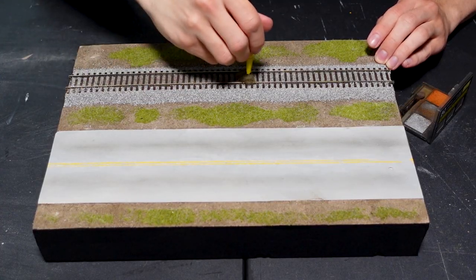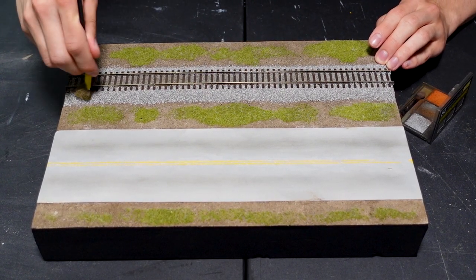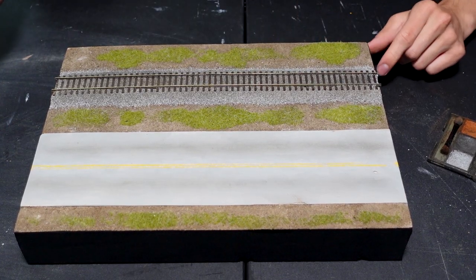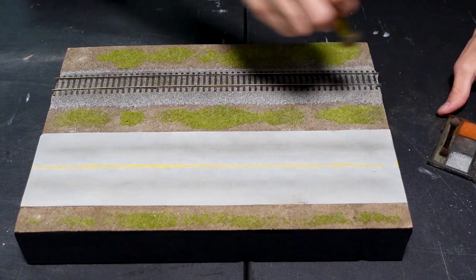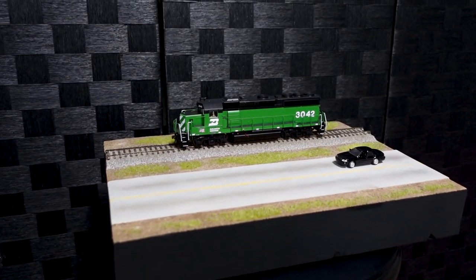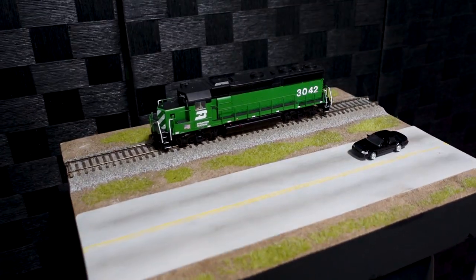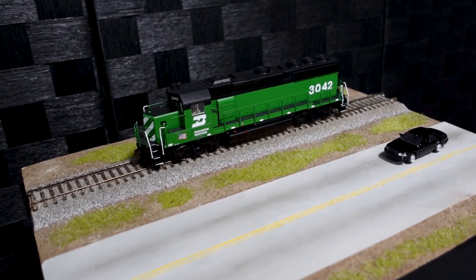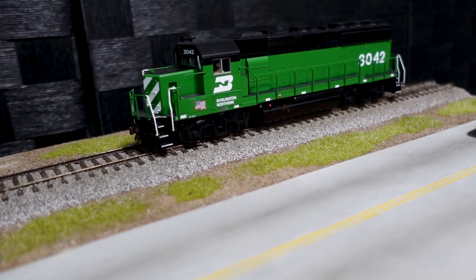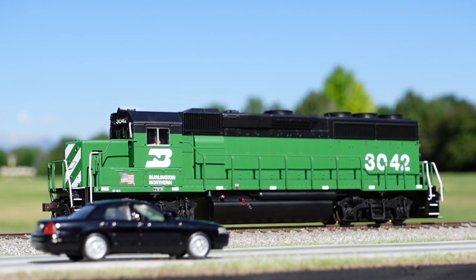The last and final step is to weather the tracks so they don't look as new. This time around I use more of that rust color to do so. And that is it — I now have a nice realistic display for any locomotives or rolling stock I won't be using. Of course I could always add more detail, but for this first diorama I just wanted to keep things clean and simple. The next one will be a lot more advanced, but we'll have to wait and see. If you have any questions at all, please drop them down in the comments below. I hope you guys enjoyed and I will see you in the next one.